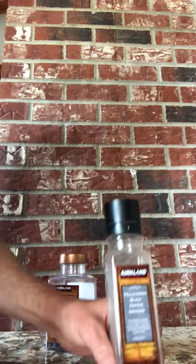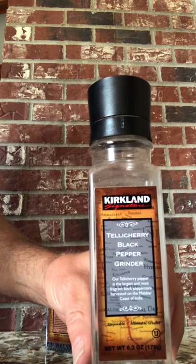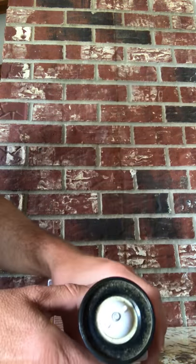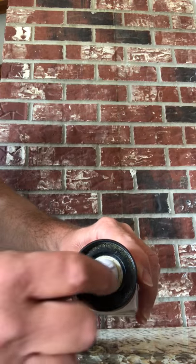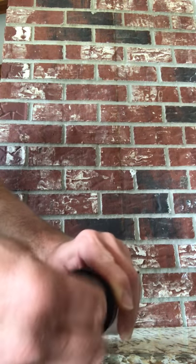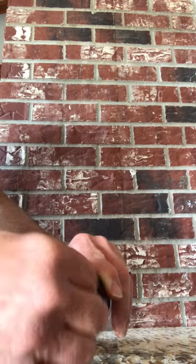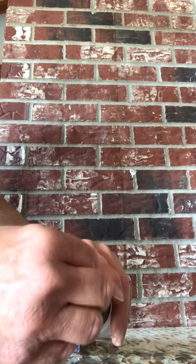We're going to show you how to save money by refilling a Kirkland pepper shaker. There's a little white spot right there — unscrew that to the left. This is very easy. There are three parts: this top, this piece here, and a spring.